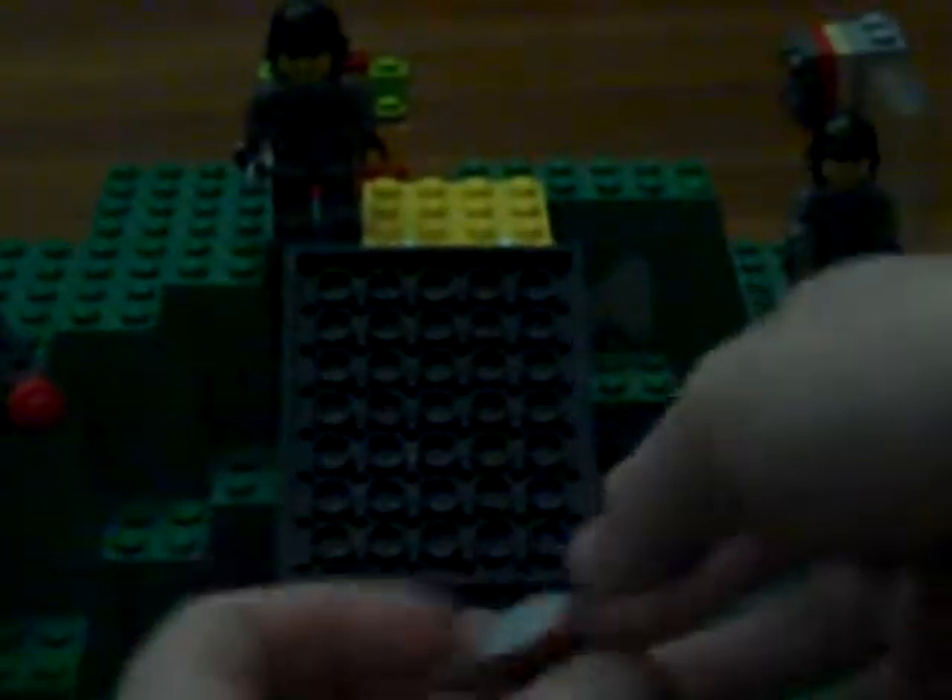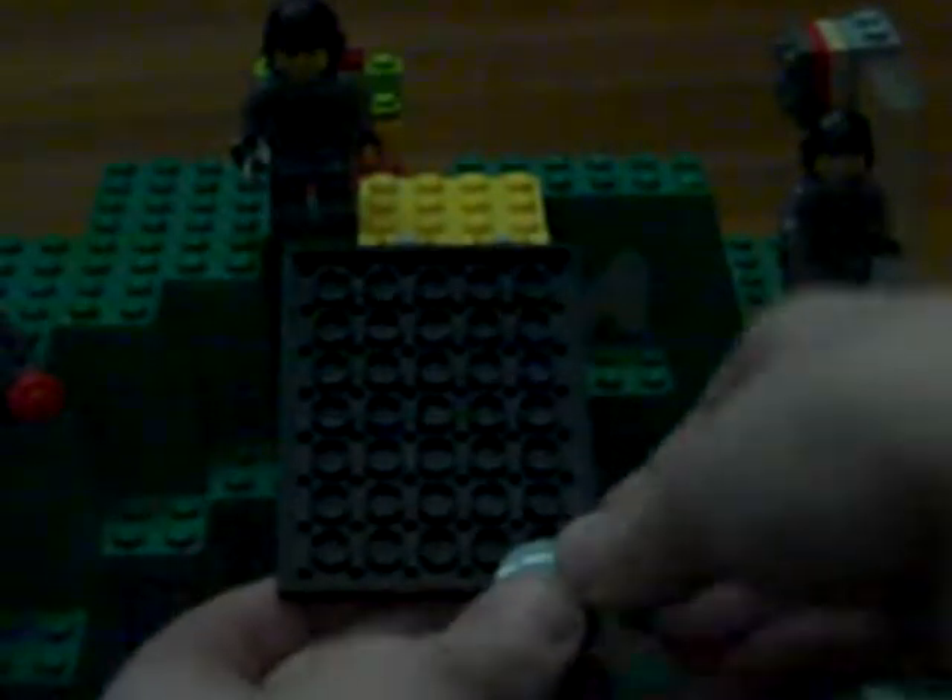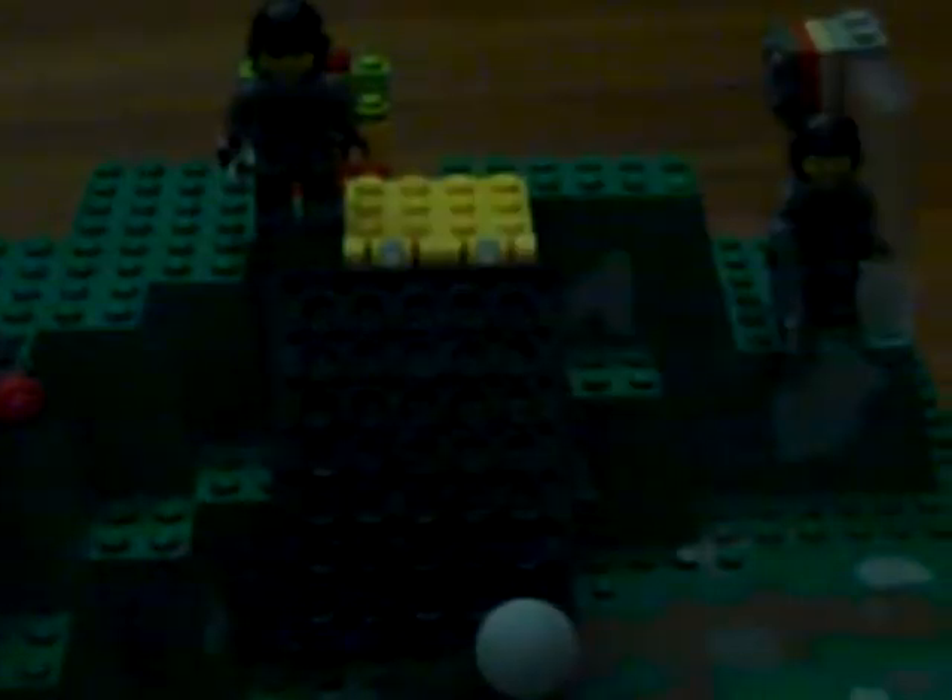Oh yeah, the bomb function. Here's a little thing that lifts up. I'm gonna lift it up all the way and move the vehicles. This little thing has some bombs on it — just set it like that, and then the bombs go down there. I don't know what that was really for, just to go there.